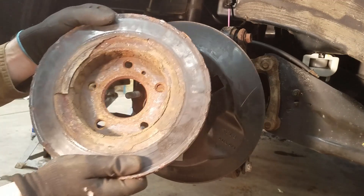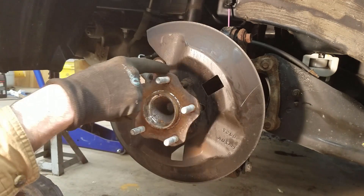There we go. If you look at the back side of that, it was all rusted, and that was getting caught on these edges.